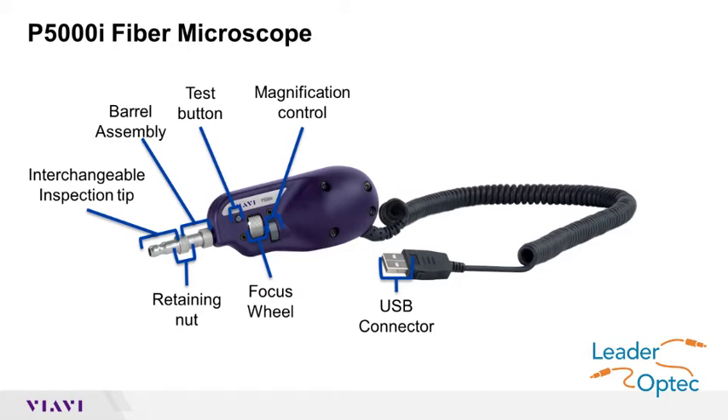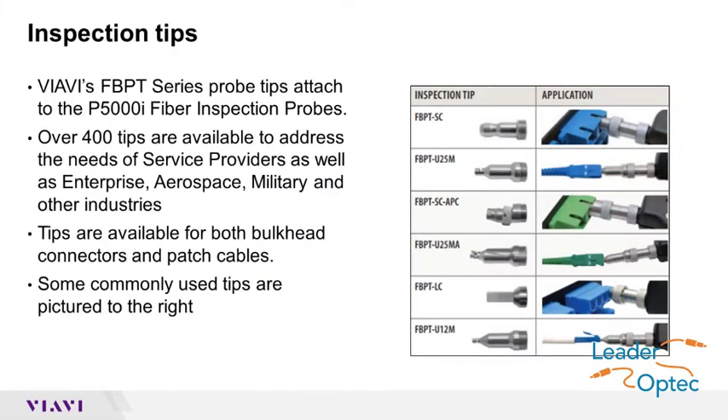Connect the appropriate patch cord or bulkhead inspection tip to the P5000i by loosening and tightening the retaining nut on the barrel assembly. While over 400 tips are available for the P5000i, commonly used tips are pictured to the right.